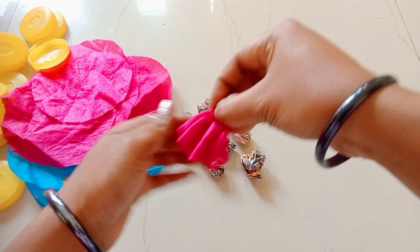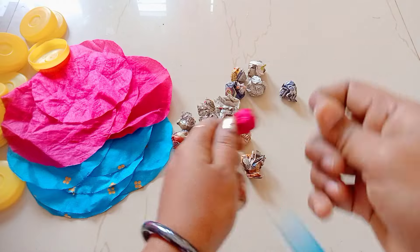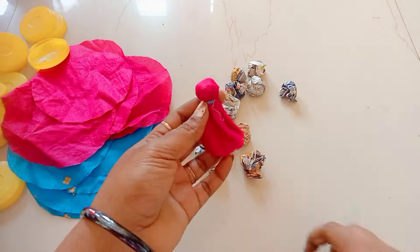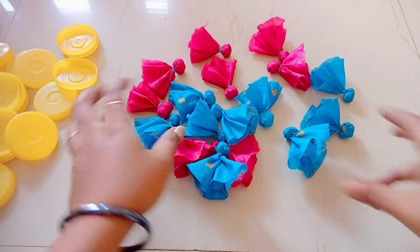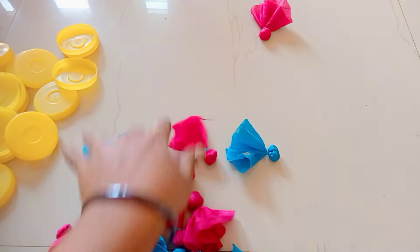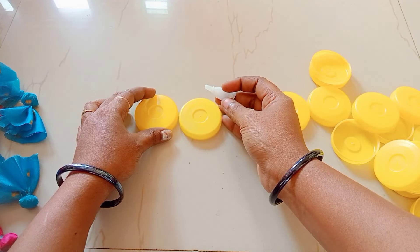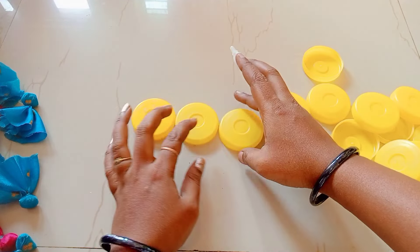Take a small bowl and fold the bowl. Take a small bowl and cut the bowl. I would like to put it in the mirror and cut it in the mirror. I have a cloth inside the mirror. I have used the gum to add the gum. Once the gum is applied, it's completely done.